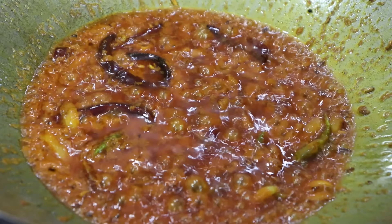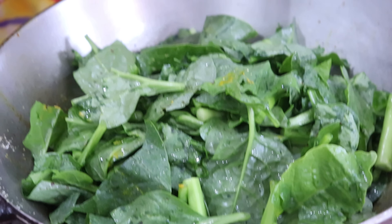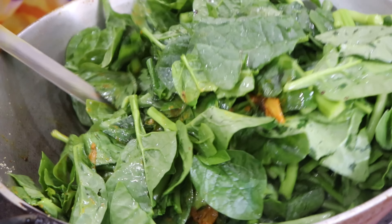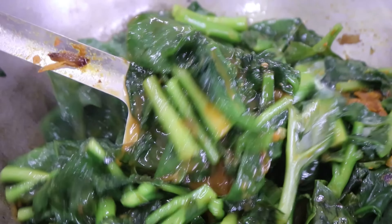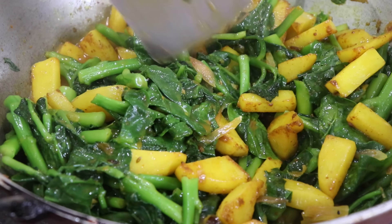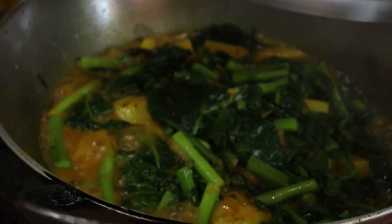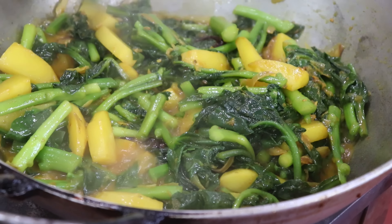Now let's put it in the middle. Then we'll stir up the cooked soup by half a cut. Now we're moving the hot oil into the pot. We're running the hot sauce. This is a short recipe to prepare the cooked meat. Put the sauce on it.